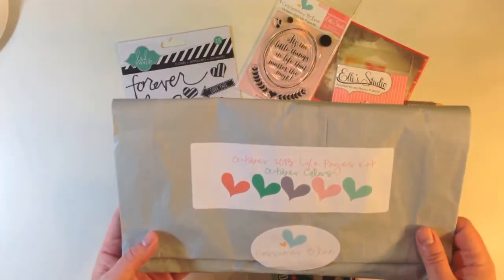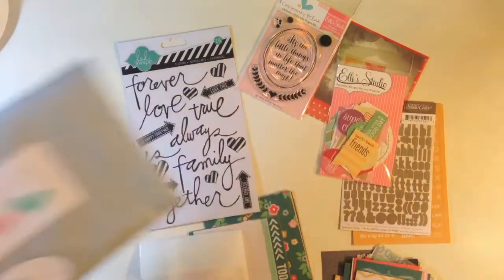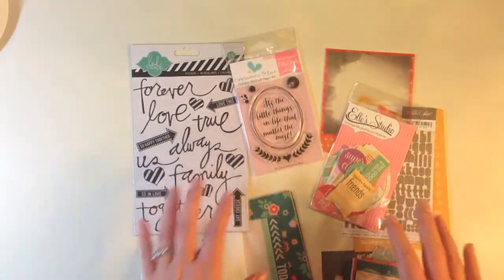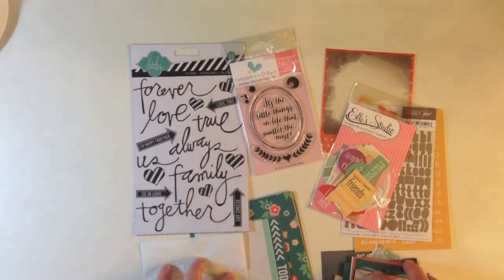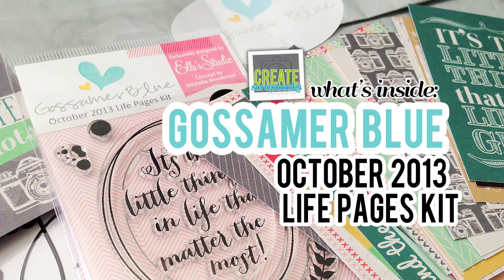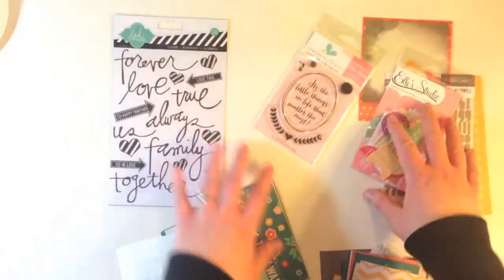Now let me show you what's inside of the Life Pages kit from Gossamer Blue. This is also in October colors and inside the bag are all of these goodies. Gossamer Blue again has exclusives for Life's Pages as well, and this is more of a Project Life pocket page type of scrapbooking with three by four cards and four by six cards.